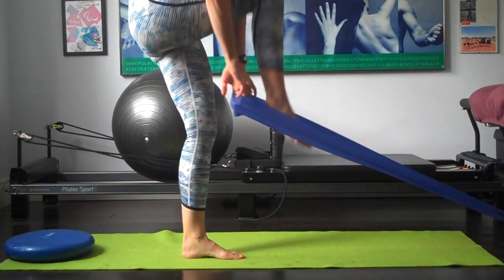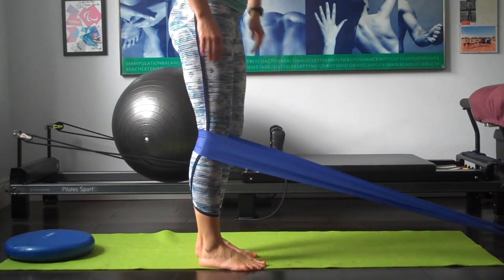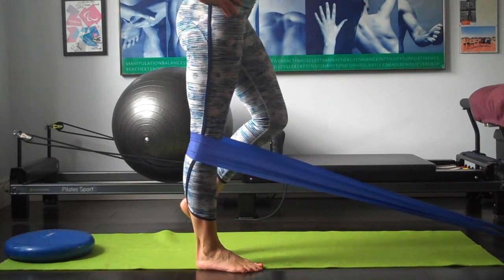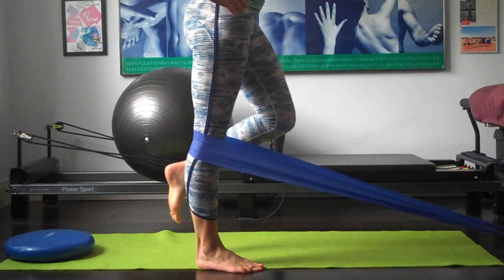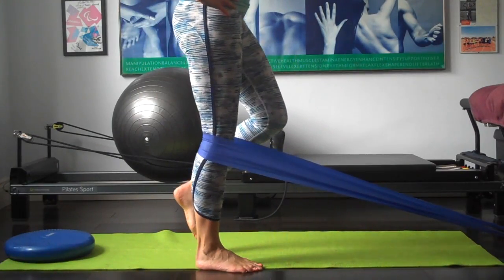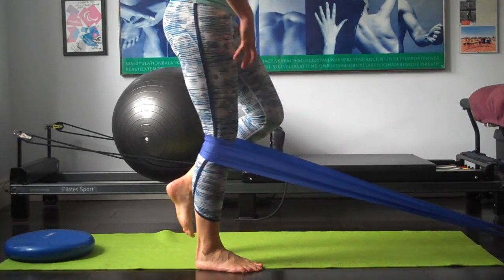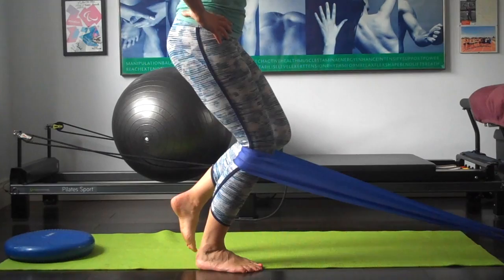We're going to bring the leg in here, with the band behind the knee. We're going to be doing exercises where we're bending and straightening through the knee. You have to use that VMO — the vastus medialis oblique — which is the muscle that controls the kneecap. So we're pushing back against it, tightening up through the thigh, really pushing and straightening out that knee.